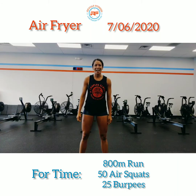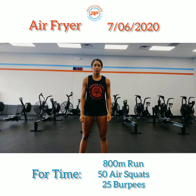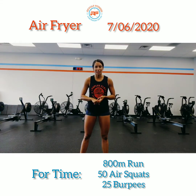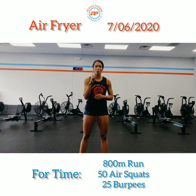Here we go guys, happy Monday! For today's workout we have Air Fryer — it will be four rounds and you're going to hit an 800 meter run, 50 air squats, and 25 burpees. You're going to go through that four times.